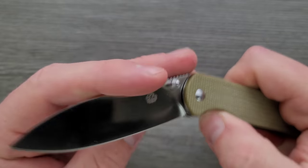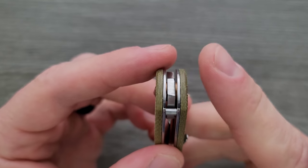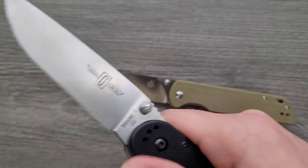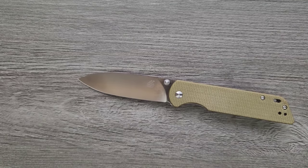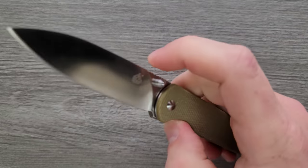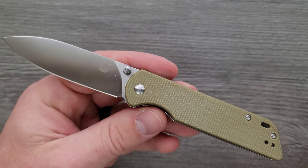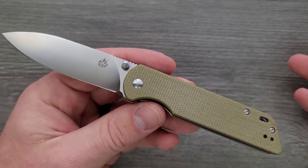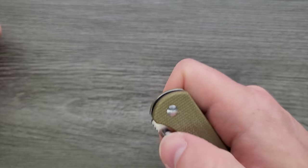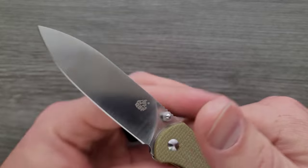This is a thumb stud opener running on phosphor bronze. The reason I checked inside is to see if there was a little nylon washer sandwiched between one of the washers and the blade face — and there is. That's also the case with the Ontario RAT 1 and 2, and the standard QSP Penguin running on washers also has a little Teflon washer. It helps a little bit with the action — don't be afraid of that. It's still going to keep debris out of the pivot, and there's almost no way for that washer to get damaged during normal use. It's nice and solid, nice and snappy — not false shut, but definitely a wiggle shut, which is really cool considering it's running on washers.